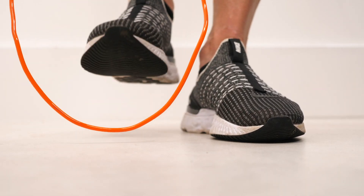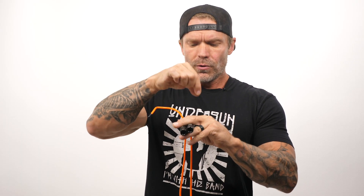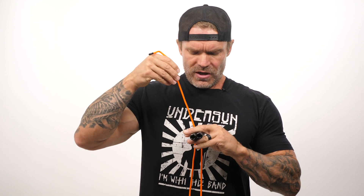Now, for sizing your jump rope, one of the easy ways to do it right off the bat if you're a beginner: step on the rope with one foot, and we're going to take those handles and point them away from us and bring them towards our chest. What we want to do is have this handle hit right in the middle of our sternum. So you're going to want to adjust both sides evenly. I'm going to adjust it until those handles hit right in the middle of my chest, and that's going to be the proper length for adjusting my rope.